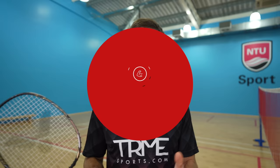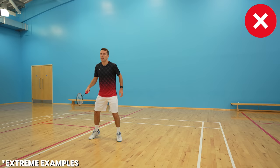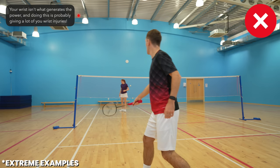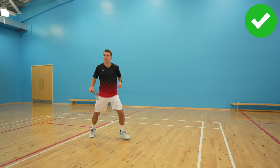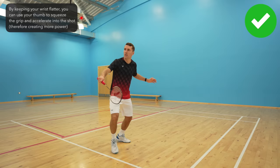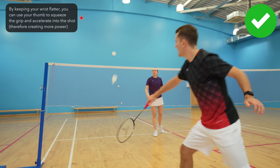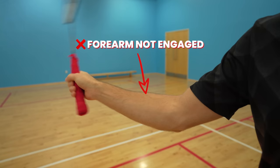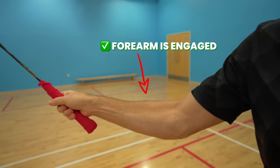So firstly let's talk about generating power, as this is perhaps what a lot of you are most concerned about. For example in your backhand lift or drive, bringing your wrist back and then snapping it forwards isn't actually what generates the power, and it's probably giving a lot of you wrist injuries. Sure you need to use your wrist a little, but by keeping your wrist much flatter you can use your thumb to squeeze against the wide part of the grip and accelerate into the shot. By keeping your wrist flatter and squeezing your thumb, you can see it also engages your forearm much more, which helps you to add power.